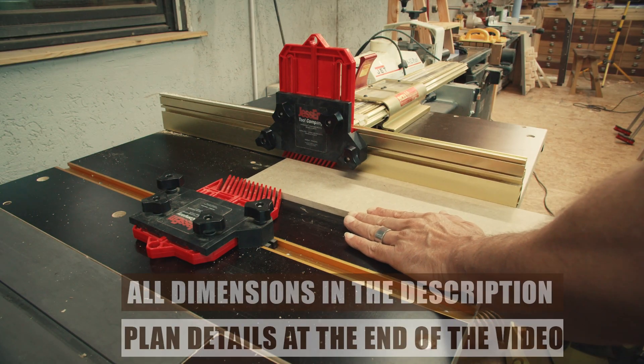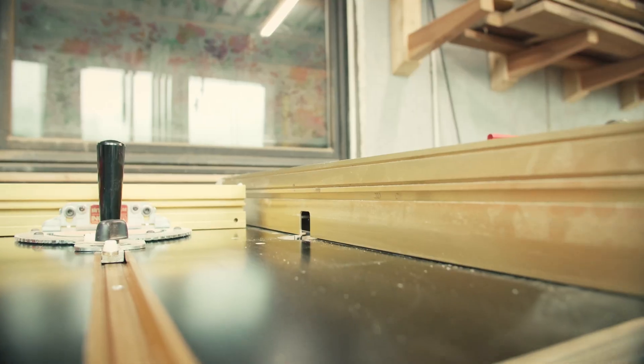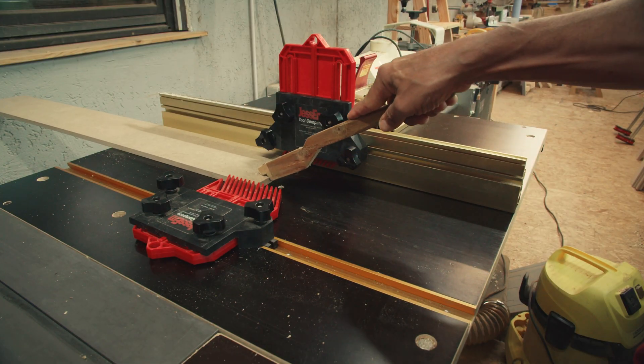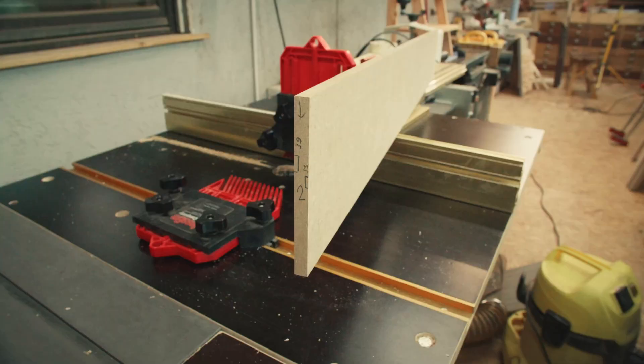Now to the grooves. I start with the fins, cutting the slots that hold the well bottoms. This router table is DIY — it's basically just a handheld router mounted under a board with a proper fence and miter gauge. The grooves only need to be around 3 mm deep — that's plenty — and I go slightly over 3 mm so that the well bottoms later slide in perfectly without jamming. I always check the depth of cut regularly, as routers can lose their setting and you end up with a too-deep cut. I cut all the matching grooves in one go so that they match perfectly, only setting up the router once for each depth. Before cutting I marked all the positions of the grooves on the fins so I couldn't mess up the cutting.